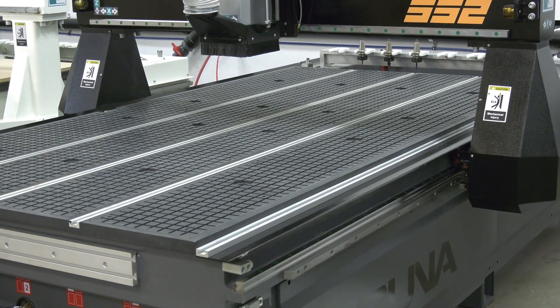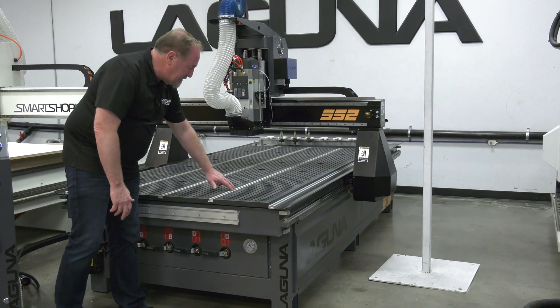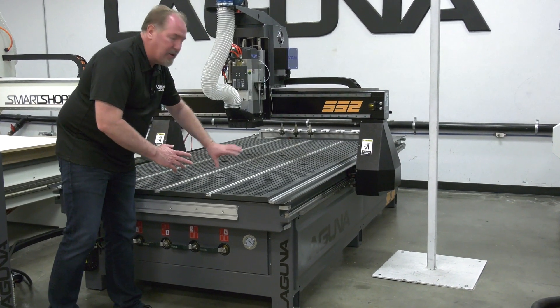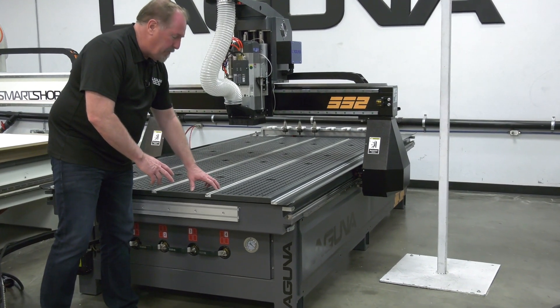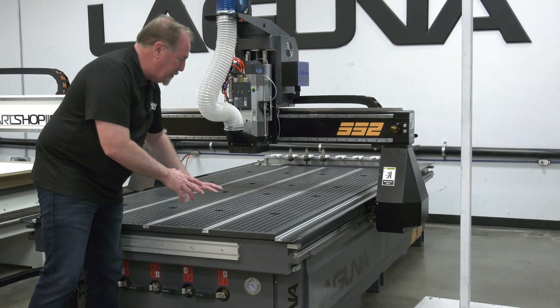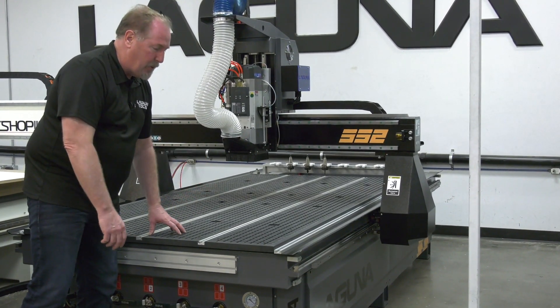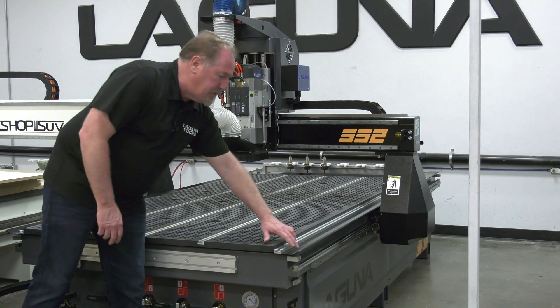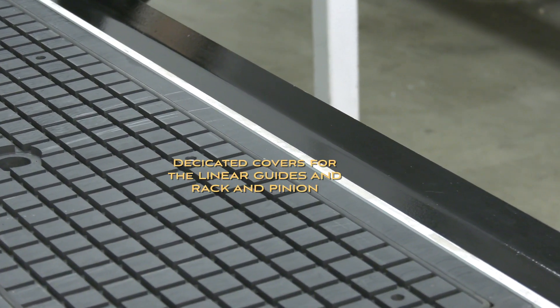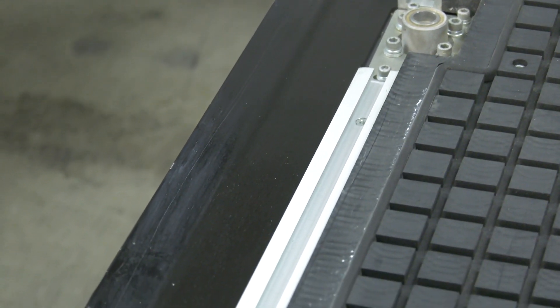Next up is the table — this is the work surface of the machine. We've redesigned the entire thing and added T-slots that go the entire length of the table. These are perfect for clamping items down with T-clamps or for clamping jigs and fixtures for a variety of different project types. Over at the edge we've added covers that protect the rack and pinion and the linear guide from dust and debris.